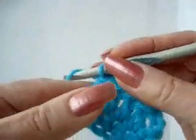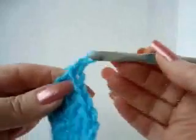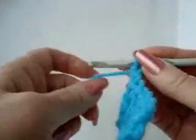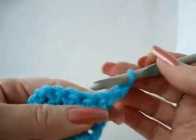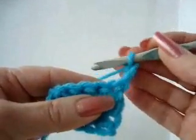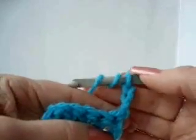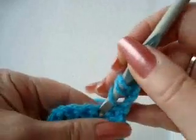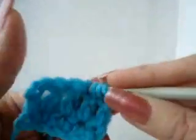Now we're going to do a row of triple crochet. To triple crochet, we're going to chain three — one, two, three. I'm going to turn the work. We're going to start making our triple crochets. We're not going to work in the first stitch; we're going to work into the second stitch. To make a triple crochet, you'll yarn over twice — that gives you three loops on the hook. Insert the hook through the second stitch of the row.